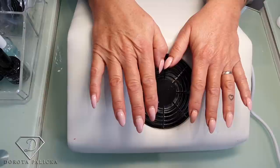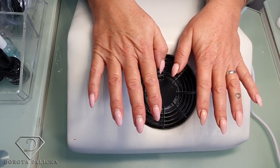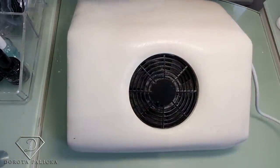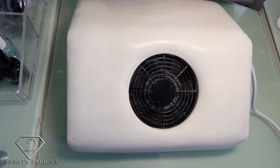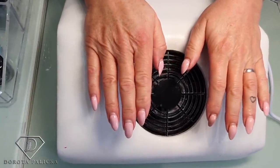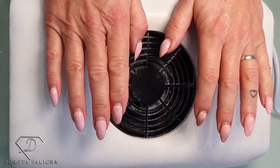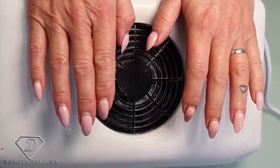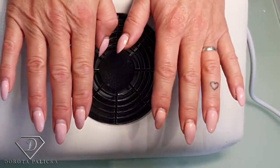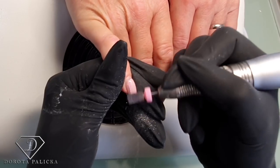Hi guys, welcome back on my channel - another salon tutorial for you, and I'm in with Maggie today. Maggie is awesome - I call her almost like my mummy. She's one of my most regular clients; I was even doing her nails ages ago, well before we started running the salon. This is going to be some holiday nails for her, so I'm infilling - not my work, but the same products. I'm getting my e-file ready and we are going to remove the color, check for any liftings, and then apply a fresh gel.